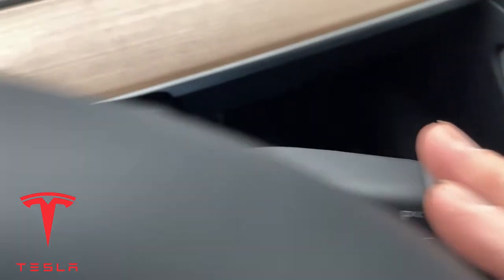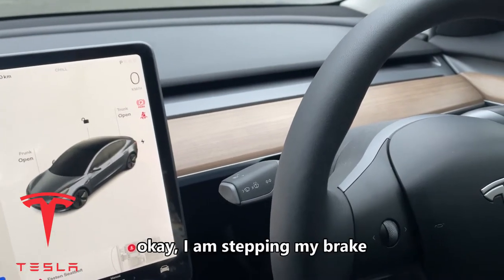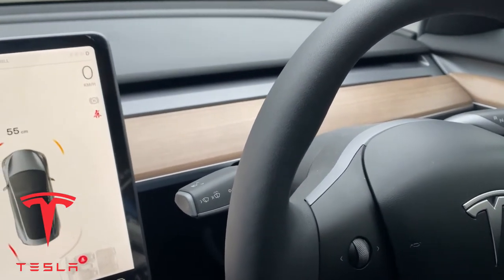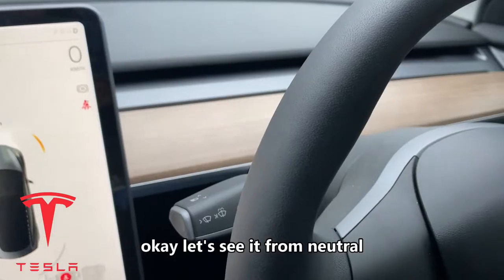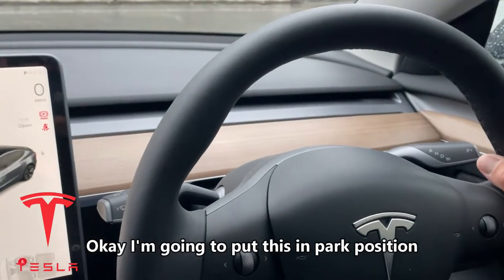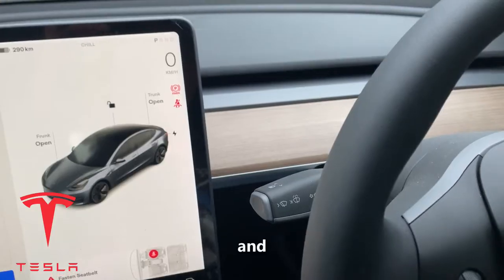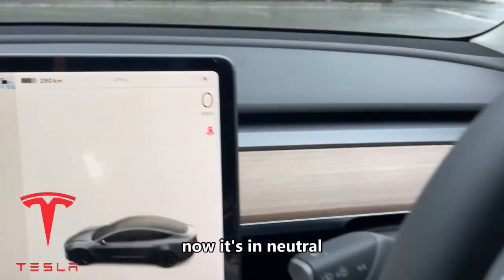You'll go into neutral or drive and that'll remove the emergency brake. Watch the tablet. Okay, I'm stepping on my brake and I'm going to shift down — I went right to drive. Okay, let's see it from neutral. I'm going to put this in park position. There's the emergency parking brake.